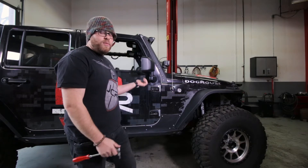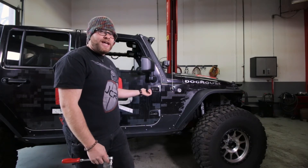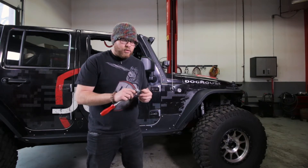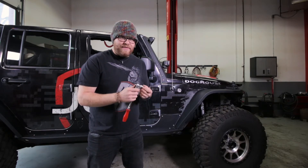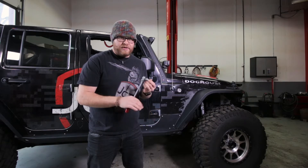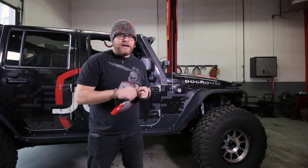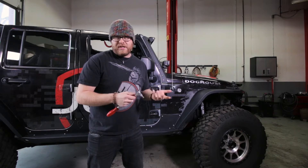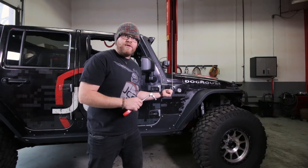The first step, if you haven't already, is to remove the doors from your Jeep. On a JK, there's going to be two nuts here on the hinges. It uses kind of an inverted style bolt, and to remove that you're going to want to have a T50 Torx on your socket wrench. If you have any other model Wranglers, it's most likely going to be a 13mm nut. So we're going to remove these two bolts on this JK first.